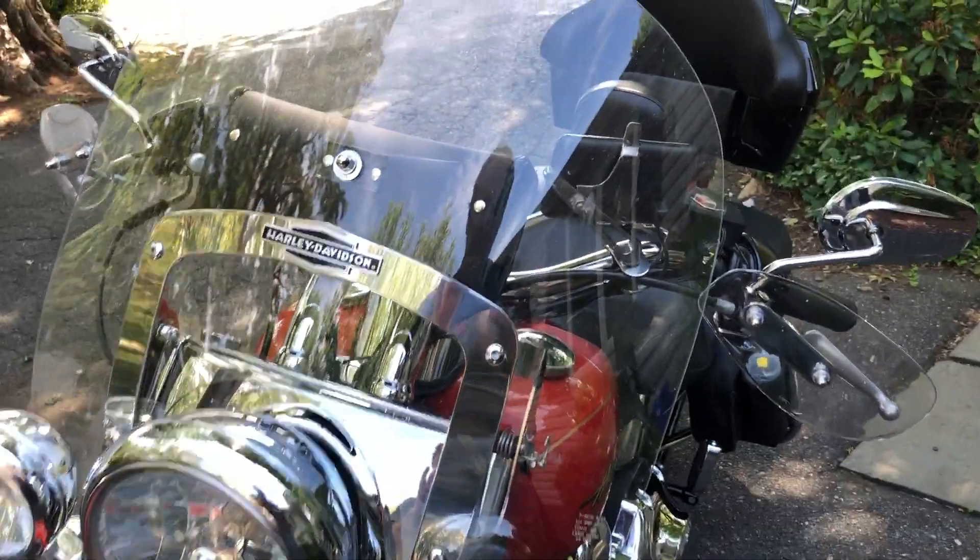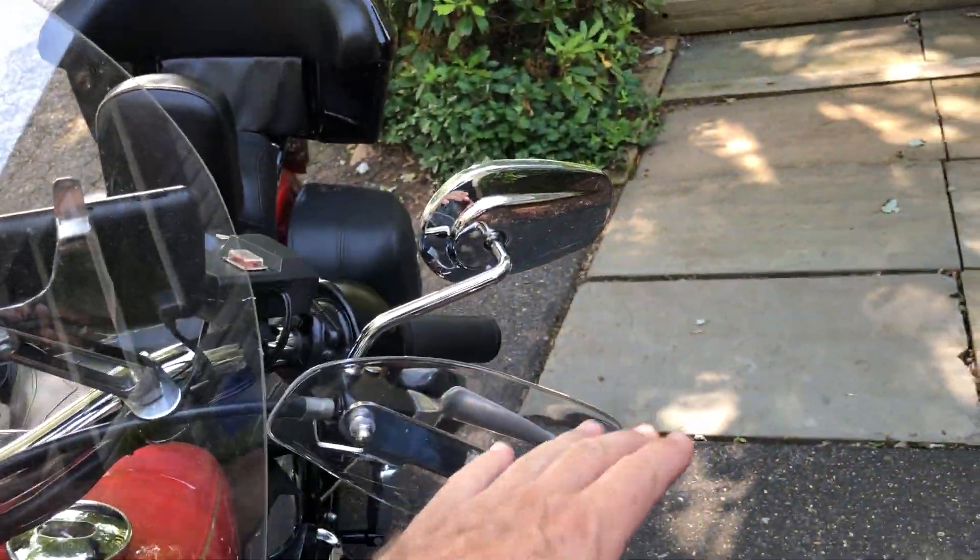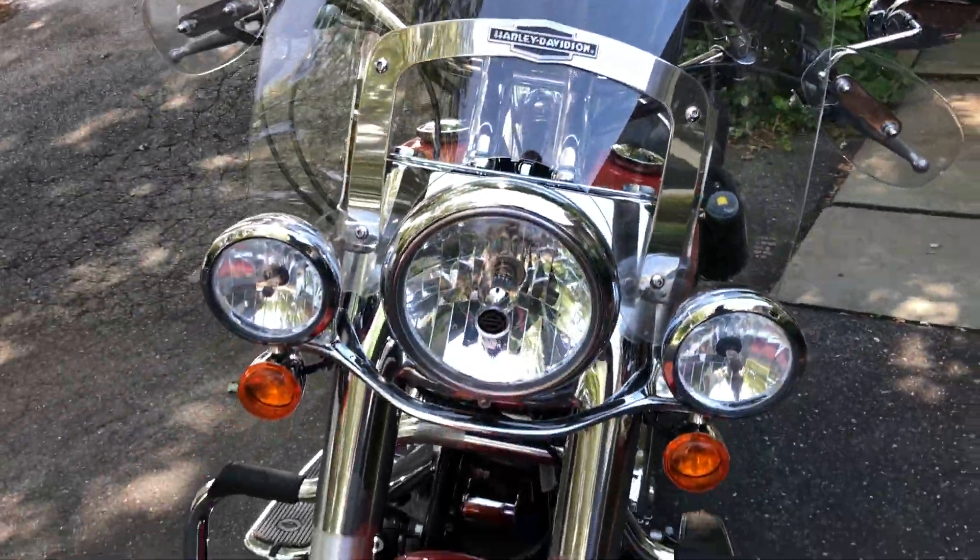The ElectraGlide had the big batwing fairing that protected your hands, where this one doesn't, so I put those hand guards on there.